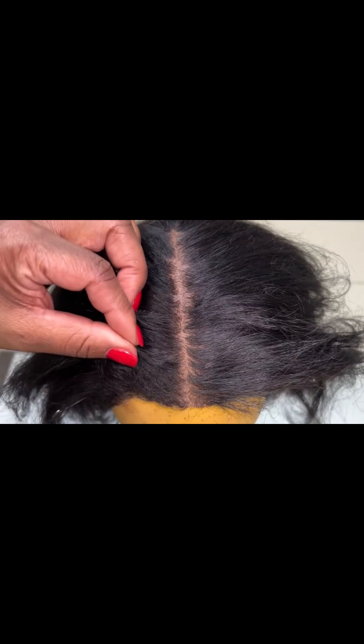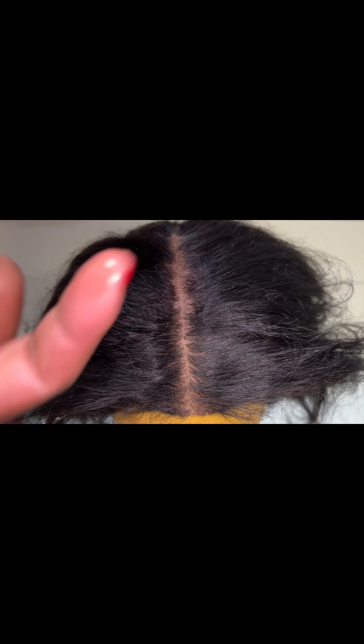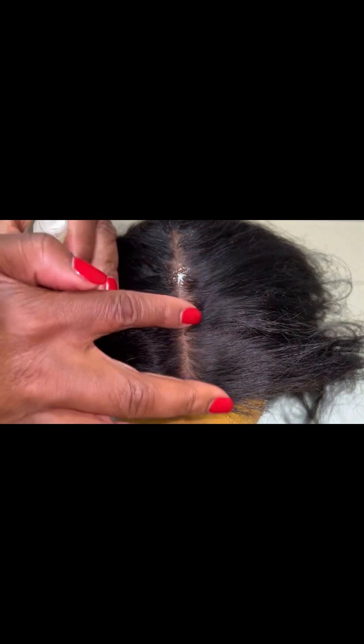Now I'm going to take a little bit of oil. You guys ask me all the time which oil I use — I say you can use any light oil. I'm using lemon and sage, and I just tip a little bit on my finger. As I always say, the oil is not to go onto your hair — the oil is only to go onto the product.